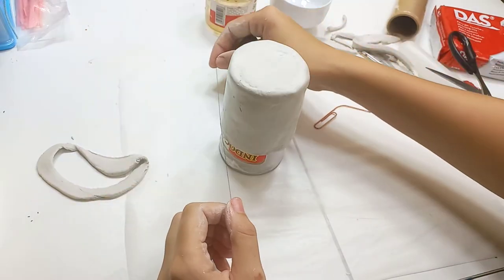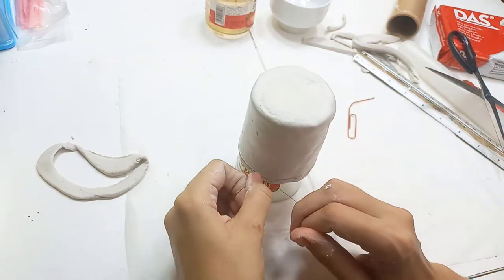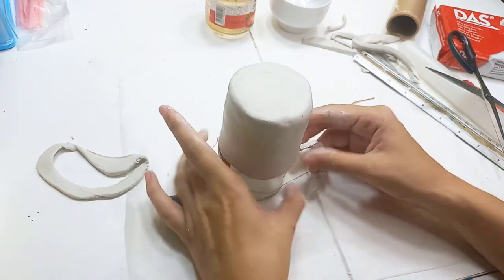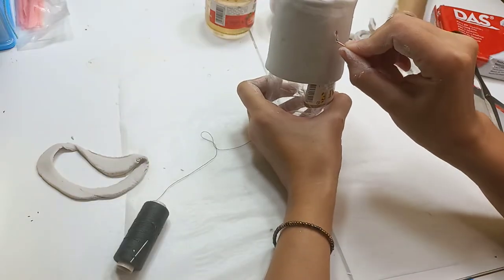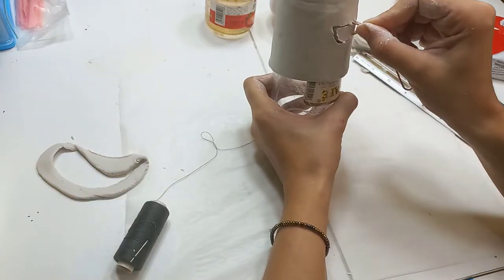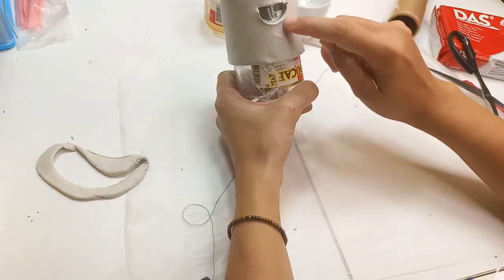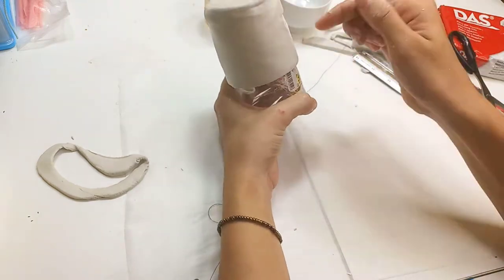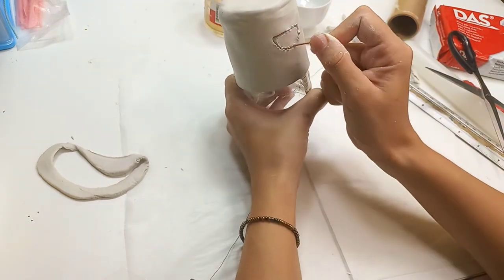Here I'm using a thread to cut off the edges so I have a clean and nice rim on my burner. Now I'm using my paper clip wire to cut windows into the clay and smoothing out the edges with some water — it doesn't have to be perfect because we can sand it later if there are rough edges.